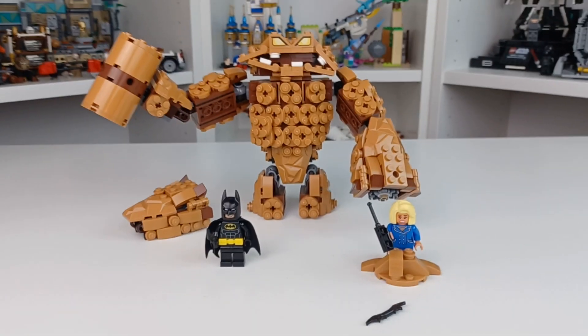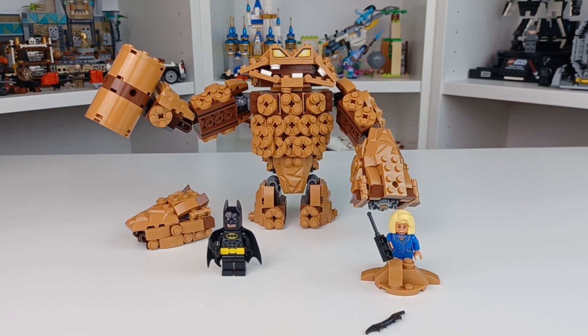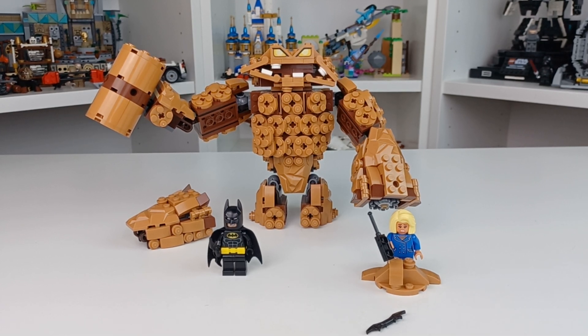Ignoring the fact that the studs went just about everywhere, I think this is a really, really cute little set, and I think it's the best Clayface we've ever gotten from Lego. Thank you all for watching, and goodbye.